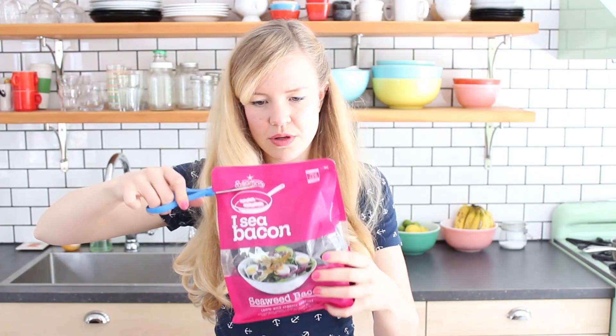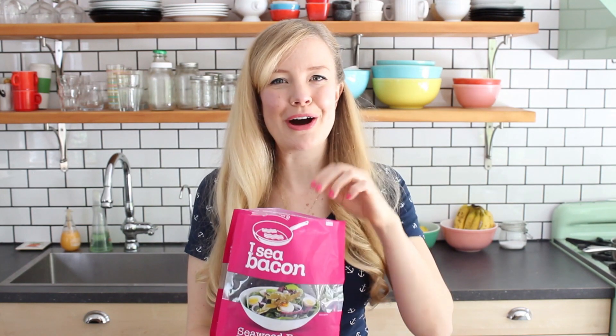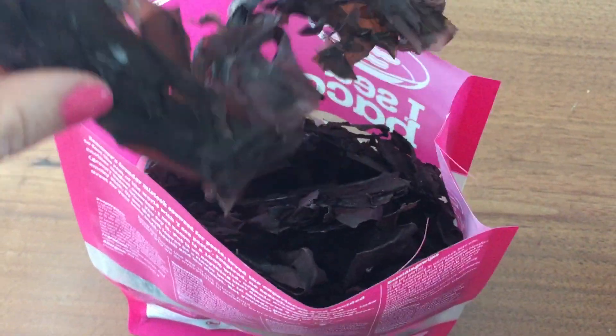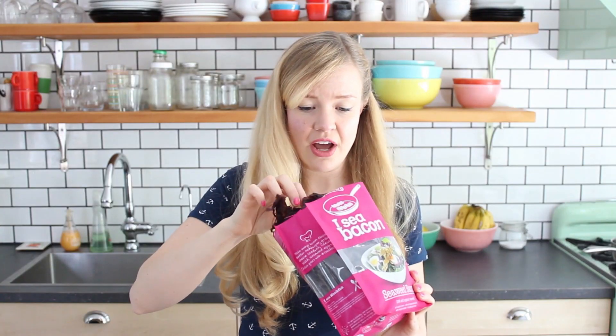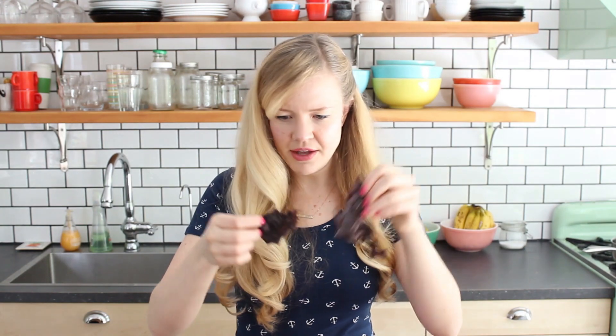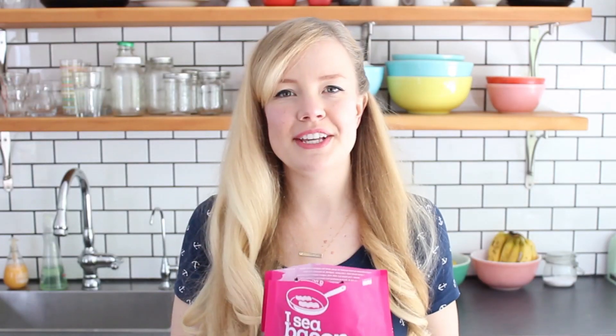So let's get tasting this delicious seaweed bacon — or maybe it's delicious, maybe it's not, I don't know yet. Gonna open this sucker up. I'm definitely getting a big waft of the sea. It looks like seaweed, just what you'd expect seaweed to look like. There's a lot in here, so it seems like one bag would take you for a long haul. All sorts of tangly-shmangly. I guess you just kind of tear some off and pop it in the oil. It definitely smells like seaweed — it reminds me of making sushi. I can't say that it smells at all smoky or bacon-y right now, but maybe it changes when you fry it up.